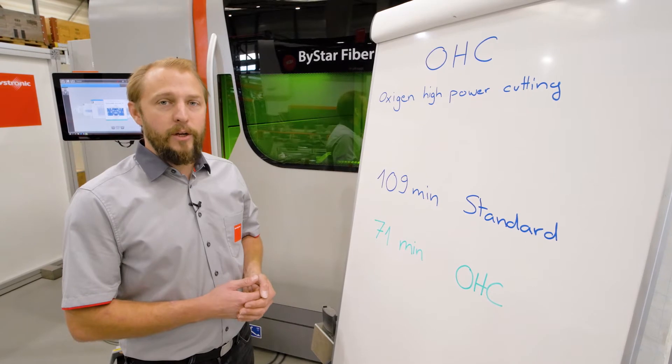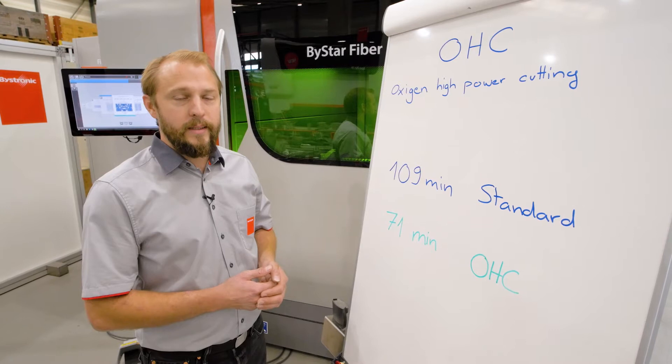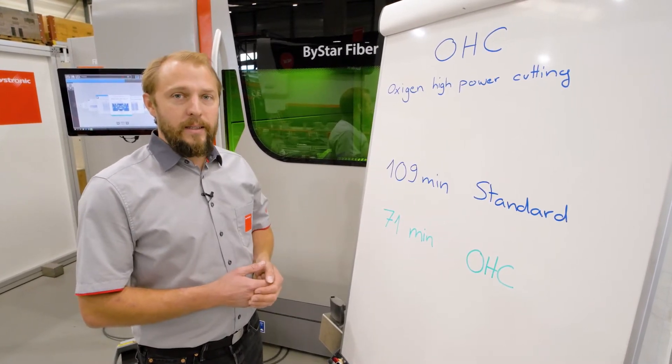On a standard average cutting plan in 20 millimeter mild steel — which is three quarter inch mild steel — we would have about 109 minutes with the standard procedure.